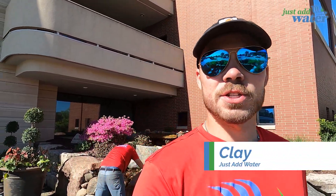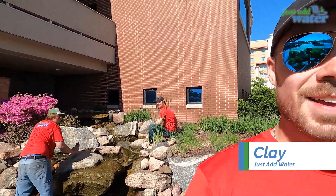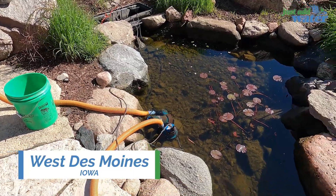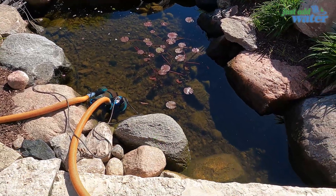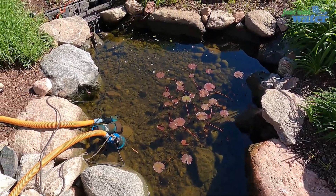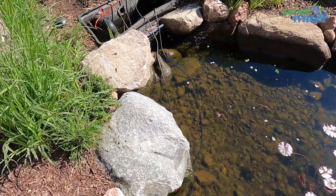How's everyone doing today? It is Clay with Just Add Water. I'm here with Eli and Jesse. Today we are at one of our maintenance clients. This isn't a feature that we built, but it's one that we've been maintaining for the past year or so. Maintenance has started to get pretty difficult just with the amount of flow rate going through.